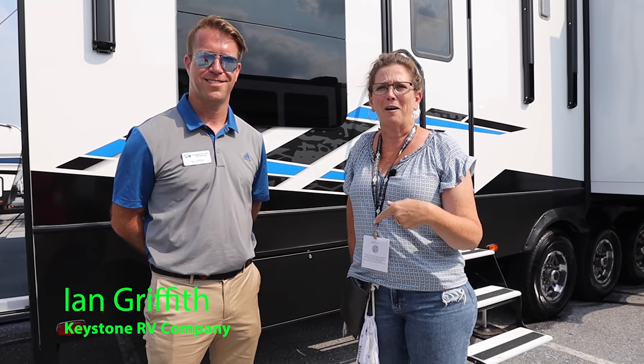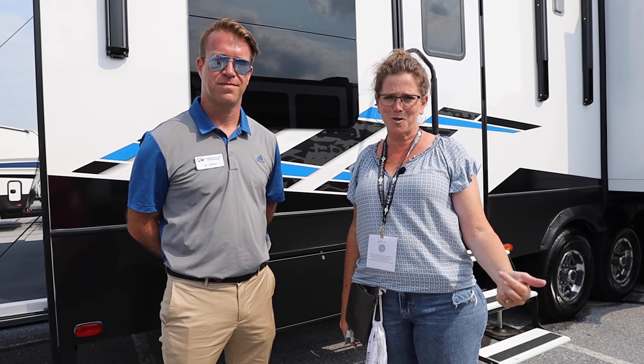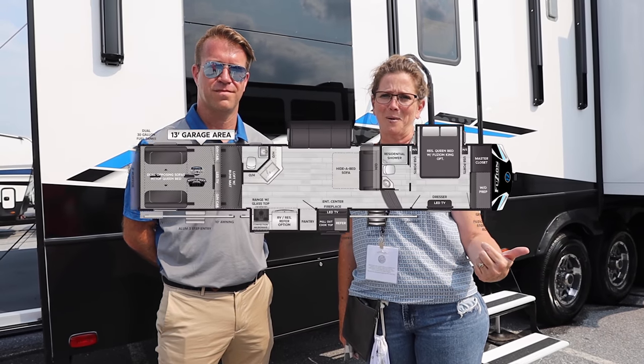Hey y'all, Lisa here with Fundus Camping. Today we're being joined by Ian Griffith, the rep for Fusion. He's going to take us on a tour of my favorite Keystone Fusion, the 428.